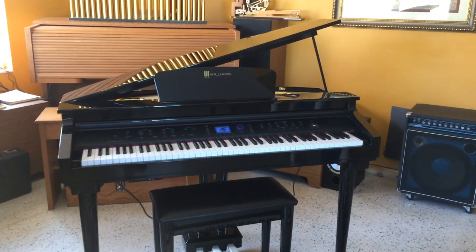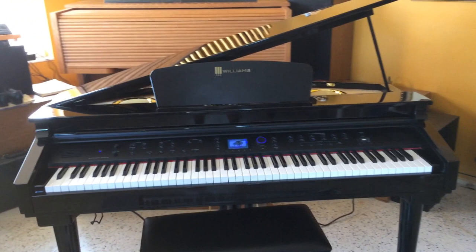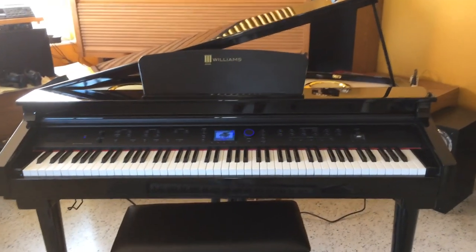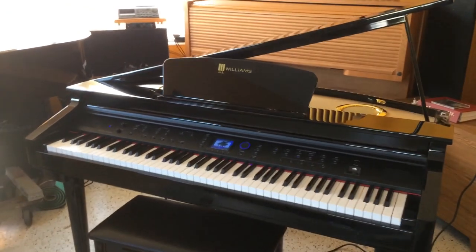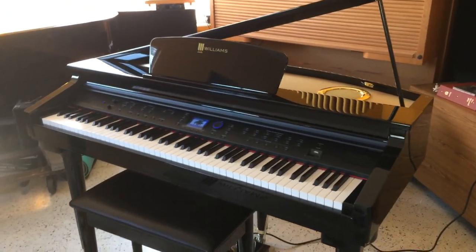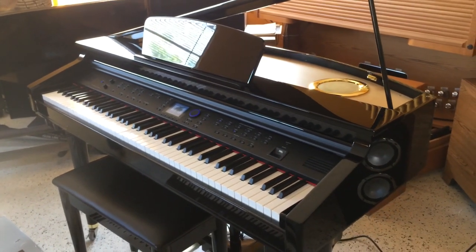Hey everybody, this is Chris Nickerson. I want to show you again this is my signature piano, my Williams Symphony Grand. I've made many videos about this, even did a testimony about it. I have to thank the Williams company and Jim Norman, product manager, for sending this piano.